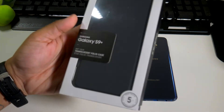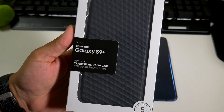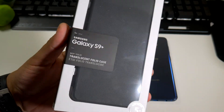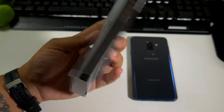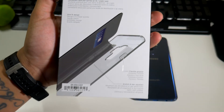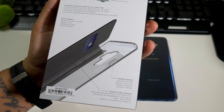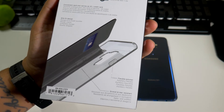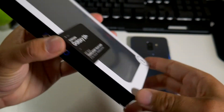Here we have another case from Incipio for your Galaxy S9 Plus — this is called the Translucent Folio Case, designed for Samsung. From the back you can see a lot of information: it does have a card slot, a slim fit design, flexible polymer, stretch and tear resistant, and it is drop tested from five feet and under.